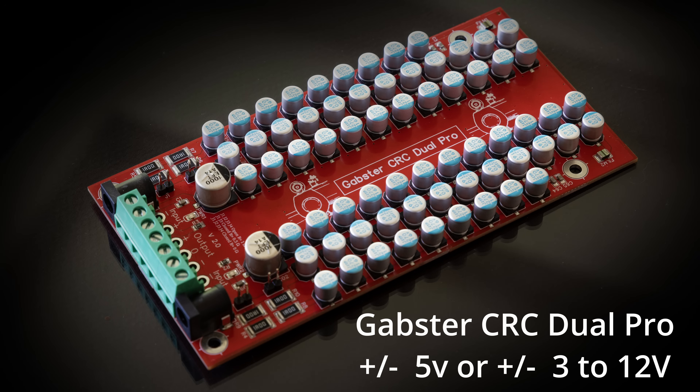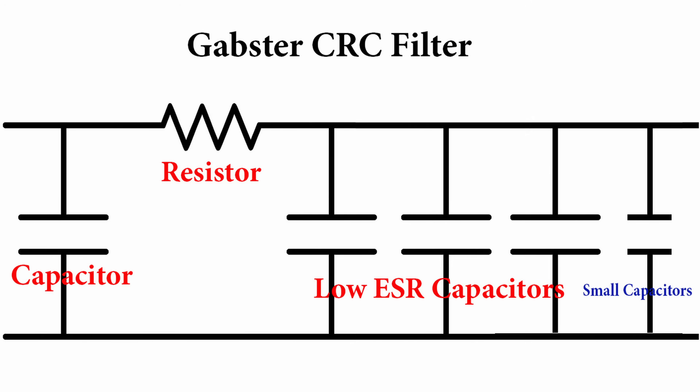If you remember, I released the Gapster CRC Dual before. For those who want to use, for example, +5V and -5V, people sometimes wanted to use them for purposes other than my Gapster TD1 DAC. So what are CRC filters, you might ask?